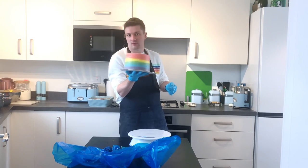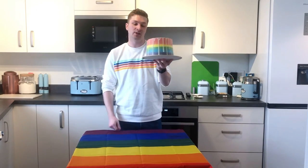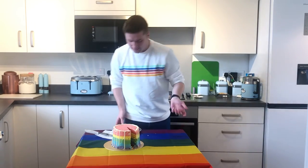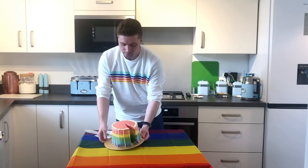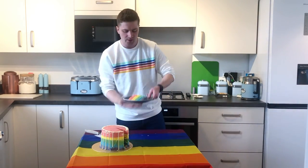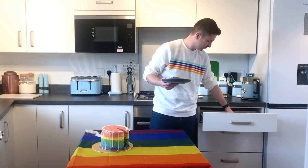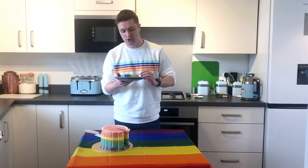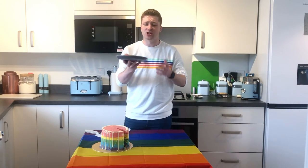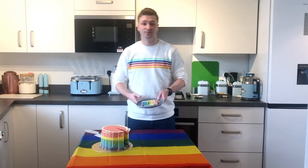Stick it back into the fridge to set, and then we're all done! You should be looking at something similar to this if you baked along. I'm really proud of that — who doesn't want a rainbow cake? The inside is so cleanly cut with nice lines, it's beautiful — does that not just make you happy? Okay, let's taste it. Oh my gosh, that is delicious! It's so moist, insanely sweet, but I have a massive sweet tooth and that is incredible — good job!